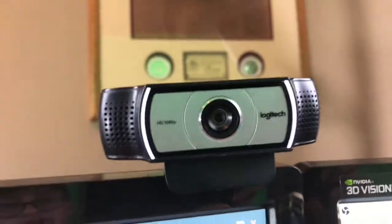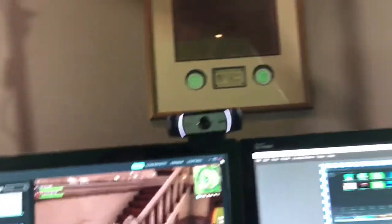For my camera I use a Logitech — it's a pretty nice one. It says HD1080P over there if you guys can see. So I think that's like the resolution or whatever, but that's what I use for my face cam.